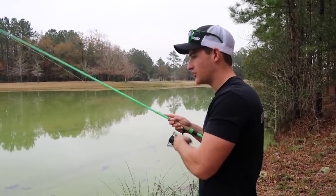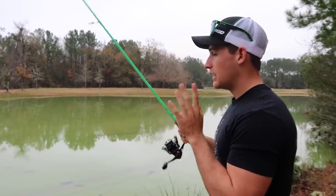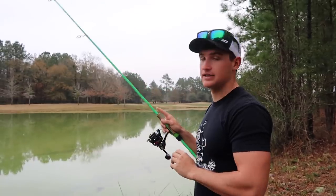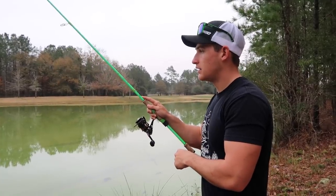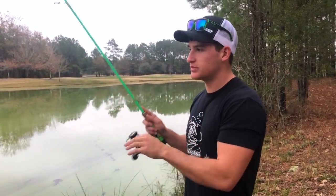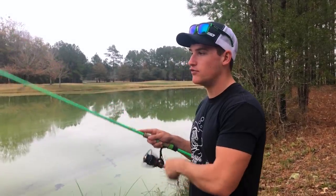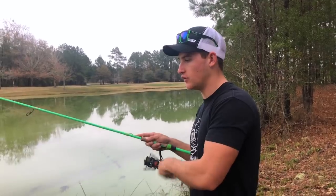Another way when it's really tough is throwing the drop shot out, letting it hit the bottom, getting tension in your line, and just barely wiggling the bait, then letting it sit. You're pretty much dead sticking this bait but giving it tiny wiggles — just a little bit of motion keeping it off the bottom. You're not bouncing it all over the place, keeping it really really subtle. You give it that little sporadic movement just in case the fish is looking at it and wondering — then it gives that little wiggle and the fish engulfs it.